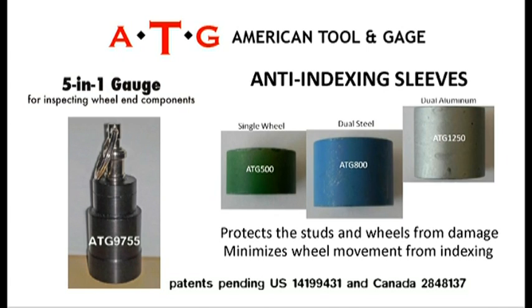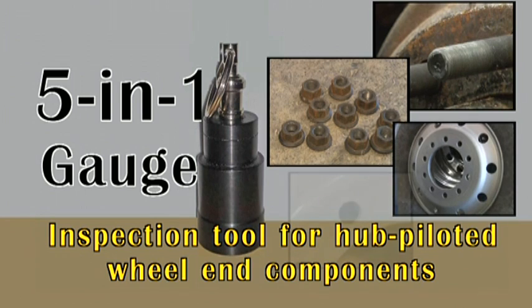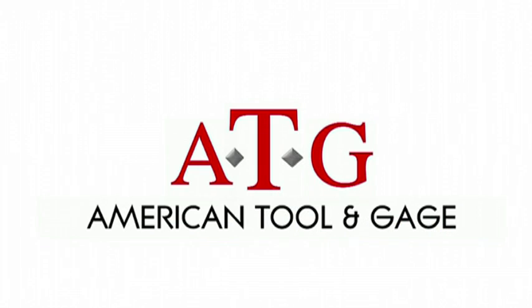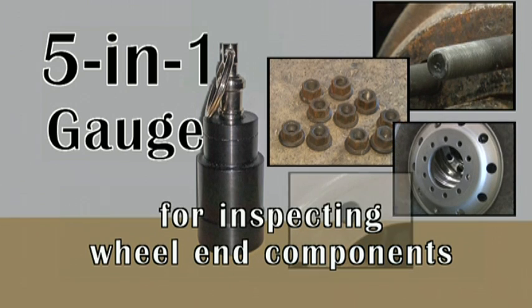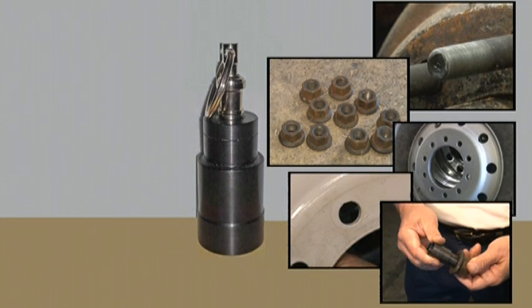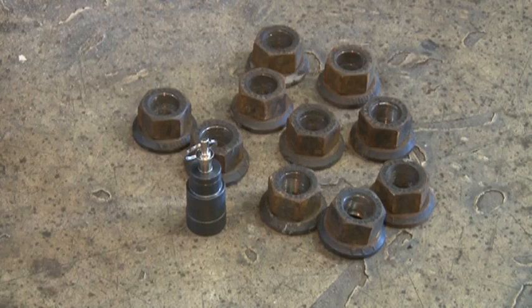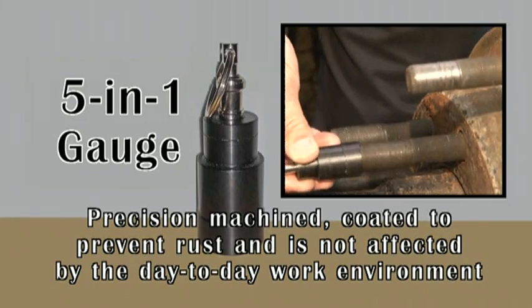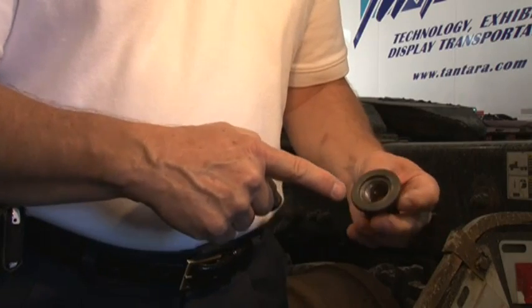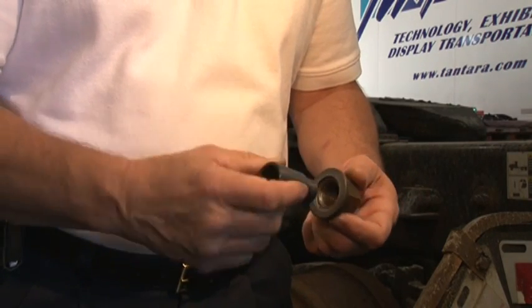In this video, we will focus on the use of the 5-in-1 gauge, a multifunctional tool designed to heighten the inspection process of hub-piloted wheel-end components. This gauge is designed to inspect hub-pilot wheel systems to include M22x1.5 wheel studs, wheel nuts, and disc wheel bolt holes — precision machined, coated to prevent rust, and not affected by the day-to-day work environment. In the hands of a trained technician, the 5-in-1 gauge is designed to enhance current industry inspection methods and best practices.